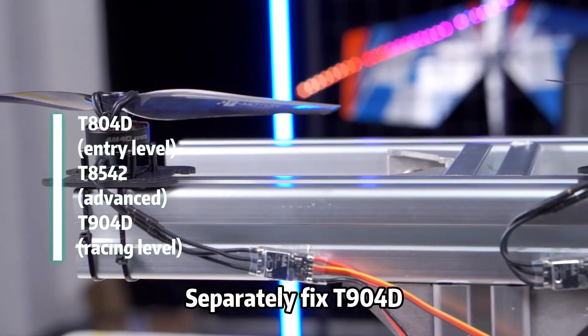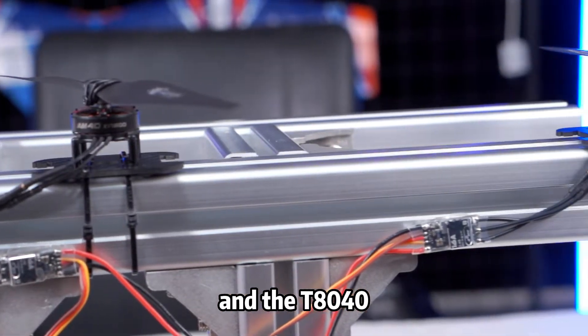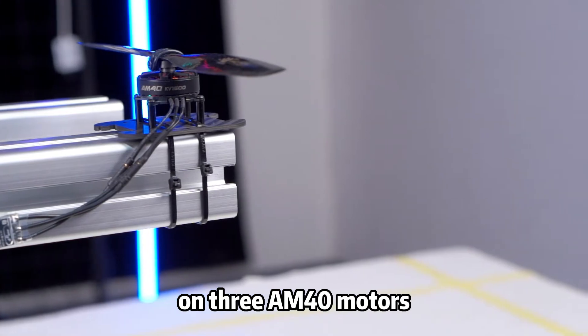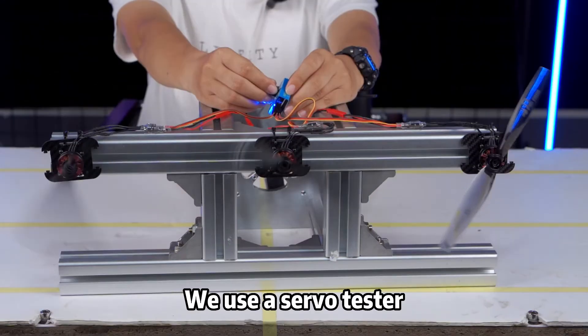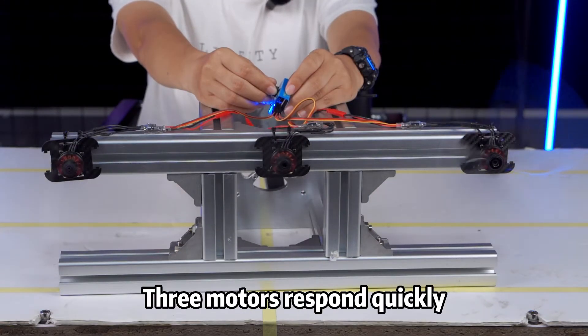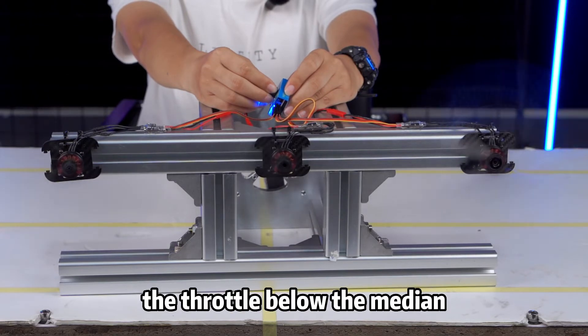The recently tested T904D, T8542 and the T804O 3F4D propellers on 3M40 motors. Plug in the battery — 3 motors are self-testing at the same time. We use a servo tester to throttle slowly. 3 motors respond quickly at the same time and reduce the throttle below the medium.